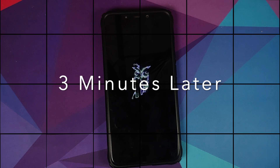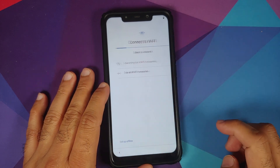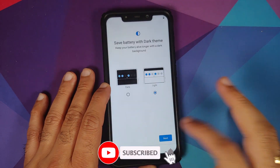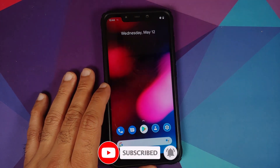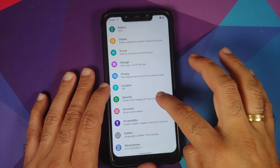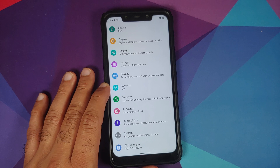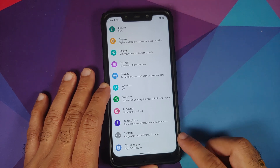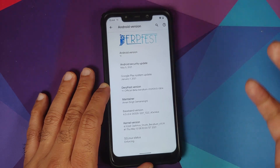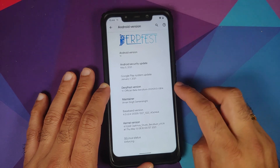You can see the pretty cool looking DerpFest boot animation on our Poco F1. Note that the first boot will take some time, so be patient. Once we reach the setup screen, go through the initial setup. Once on the home screen, go into Settings > Security — you will see 'phone is not encrypted', which confirms Disable Force Encryption was flashed successfully. Then go into About Phone.